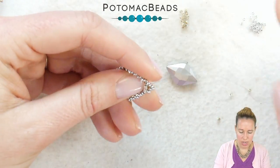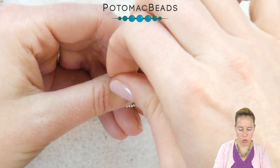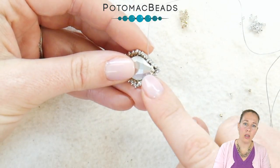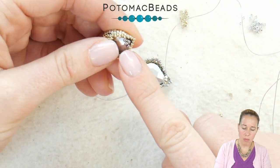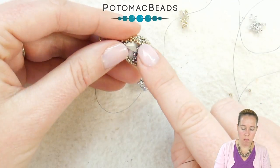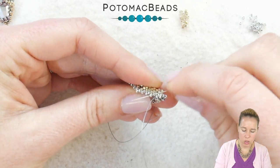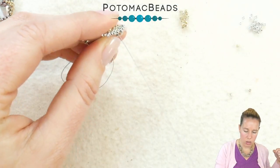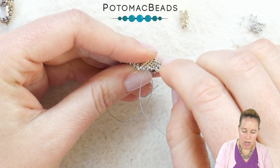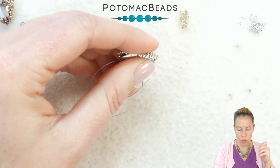Go back through those same three seed beads with a nice tight pull, then back through that second 15-0 your thread was coming out of, sewing from the bottom section near the point up towards the top — that gets those Delicas to sit nicely in place as a little setting for the crystal along the back. We're going to sew up and add a brace bar to the middle along the piece. Sew along the 15-0s zigzagging from the first row to the second row, two beads at a time, until you come out one of the side corner points.